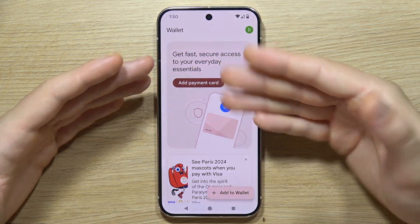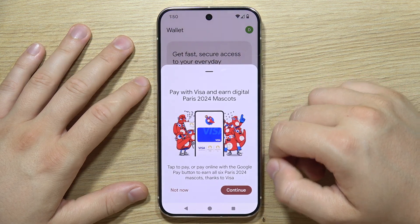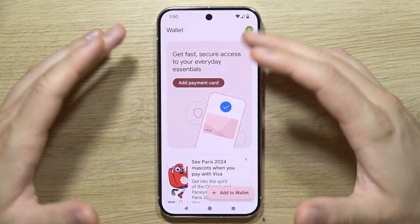After entering all the details, click Save and Continue. Once you do this, the card will appear in your wallet and you'll be able to pay with it. Thanks for watching.